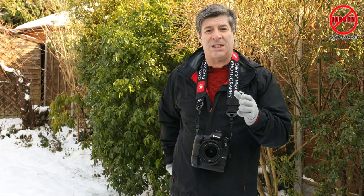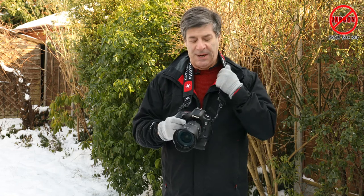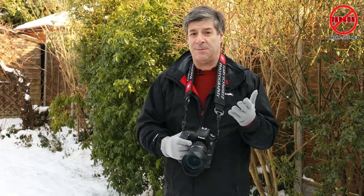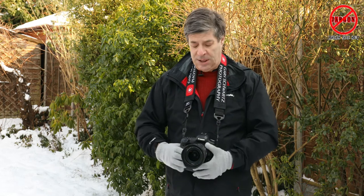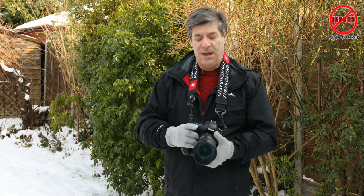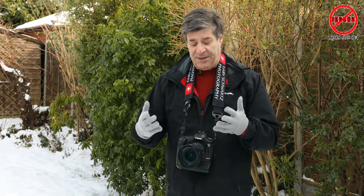Before I do, be really careful — you can see I've got the camera attached around my neck on the strap. Sometimes I don't do that, but in the snow you've got your gloves on, your hands are cold, you've got less grip on the camera. So my advice is to make sure it's secure, keep the strap on, keep it round your neck.